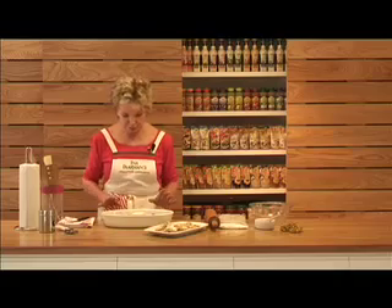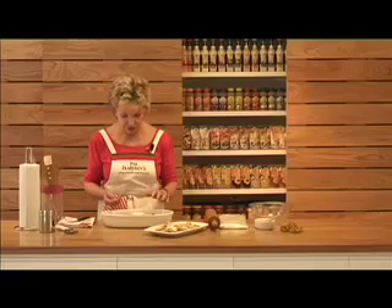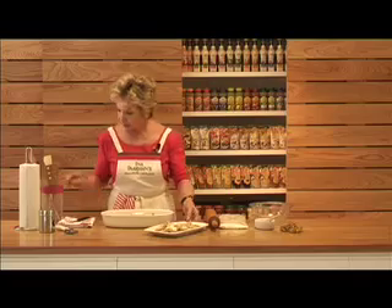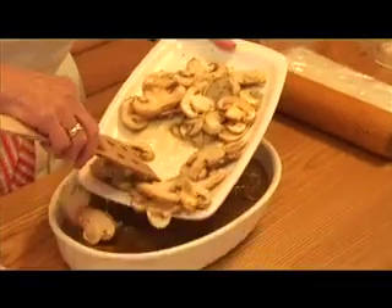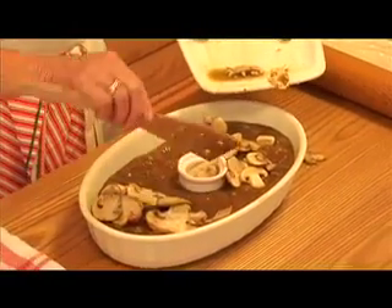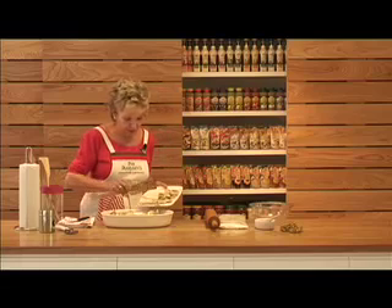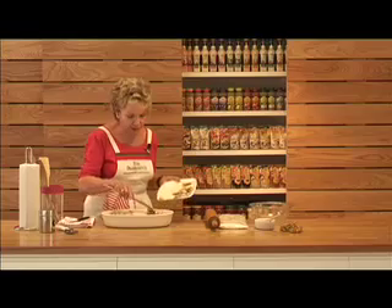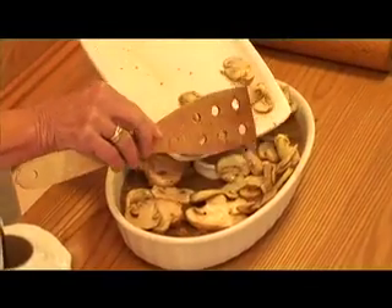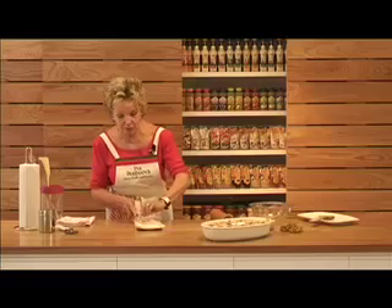We've dished up this beautifully cooked meat into the pie dish and placed a small dish filled with water to support the pastry. It's a good idea to put the mushrooms on top of the meat so that when you dish it up you have a lovely piece of mushroom just under the pastry. This is our sour cream pastry — the recipe is on the website.